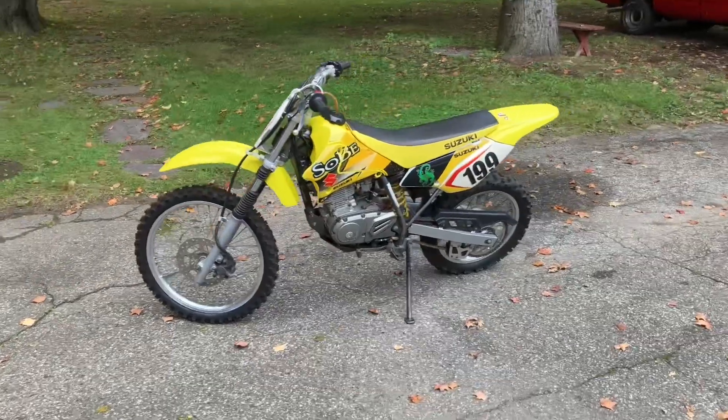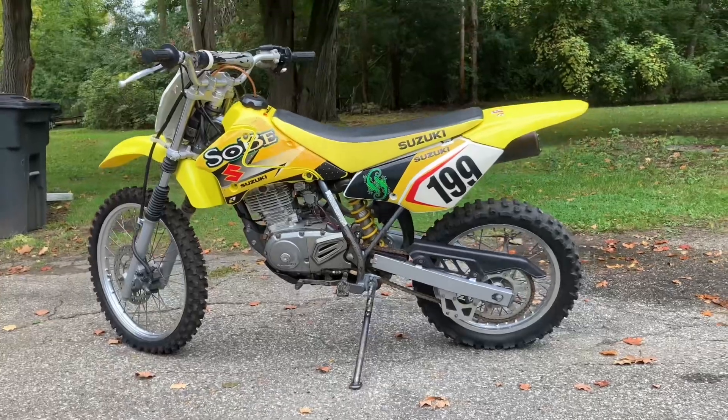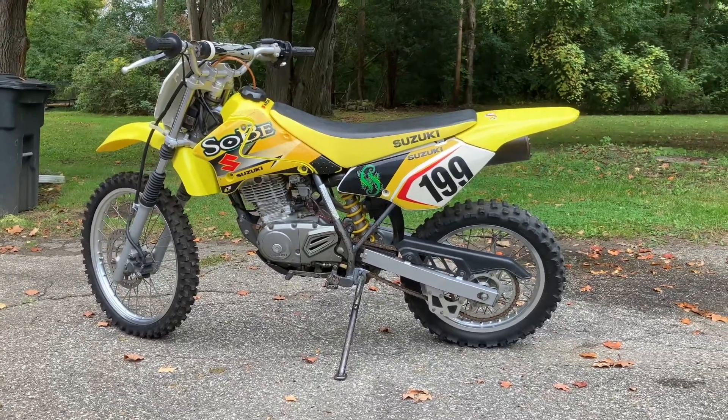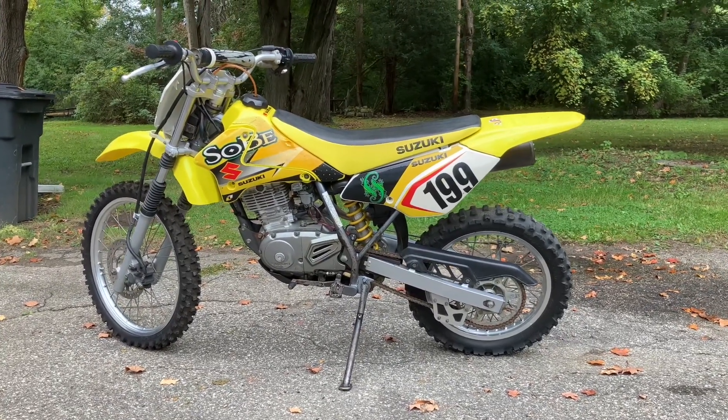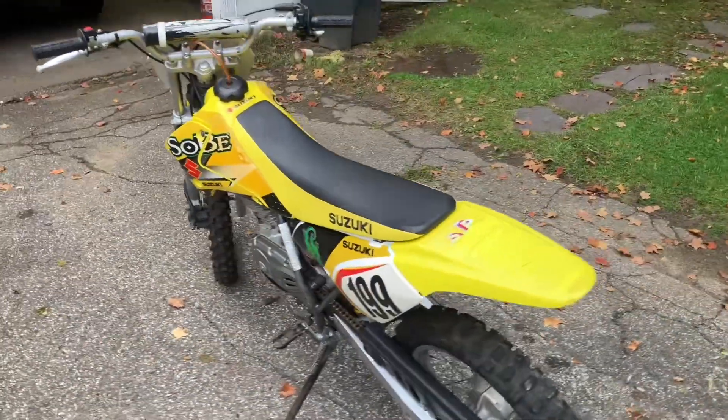Hey everyone, how's it going? Sitting low, just hanging out in the driveway, coming at you guys with another video. I just picked up another little project today — this is a 2005 Suzuki DRZ125, another marketplace find, and I got it for a really good price.